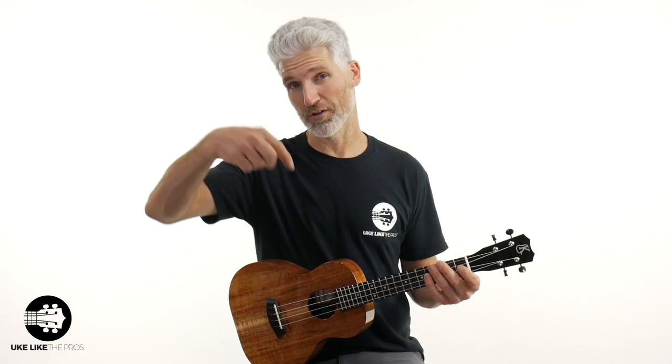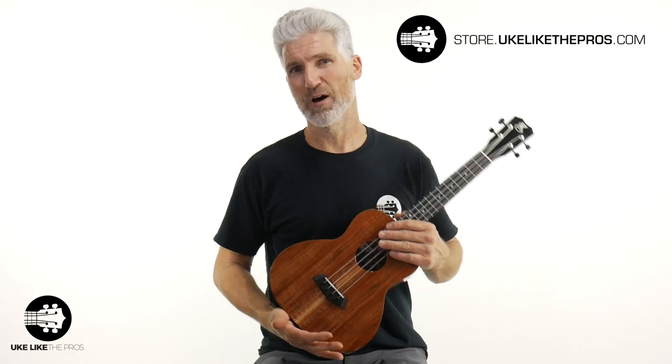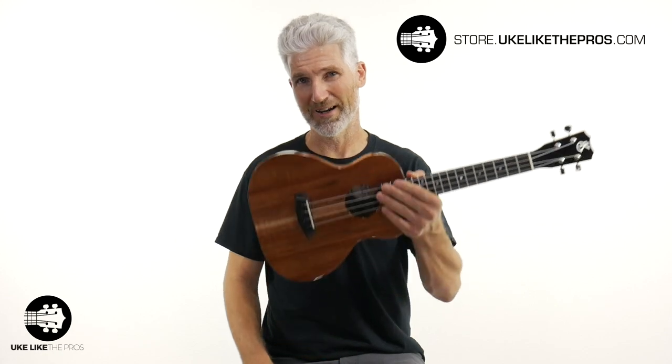Let me do some playing. We're going to go over all the details of this particular instrument. If you just can't wait, you can go over to store.ukulelecollectorpros.com right now and grab this fantastic instrument.